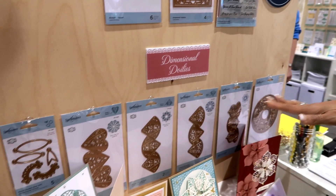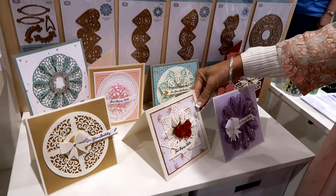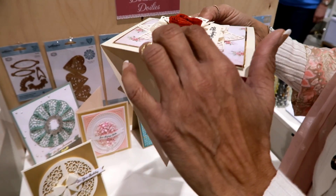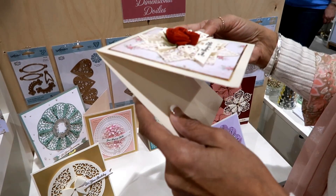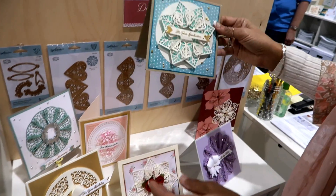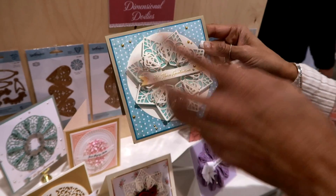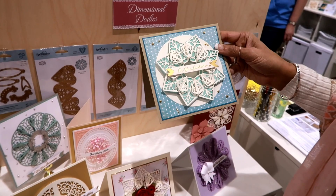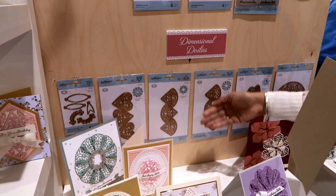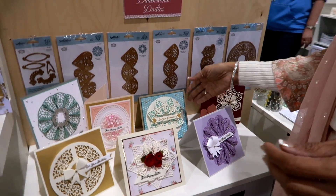Last but not least, we have Dimensional Doilies — a new take on doilies. The motifs are cut several times and then linked together; the way that they're linked, they raise up and create another layer. So you get layers of doilies and not only do you get the pattern but you also get a shadow. If you offset that you get a lot of different depth — it's a very different look. They're modular pieces, and we give you enough that you can quickly cut a card, link them, and you're off.